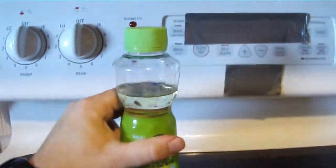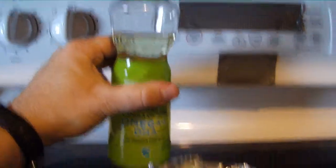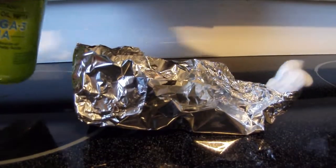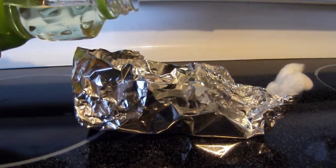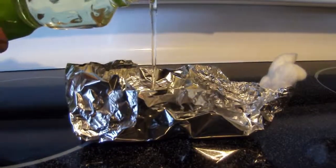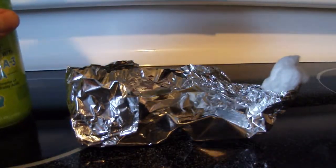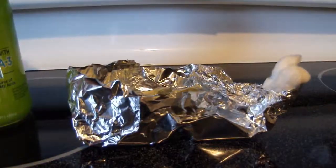Fill the lamp with oil. You can use any cooking oil — I'm using some expired canola oil, but you can use any cooking oil you would like: fuel oil, lamp oil, kerosene, or even diesel fuel. Do not use alcohol, gasoline, or other solvents as they will likely cause a fire or explosion.